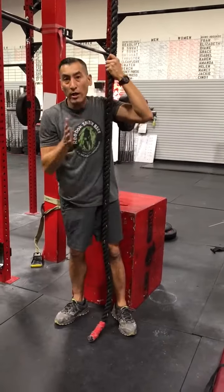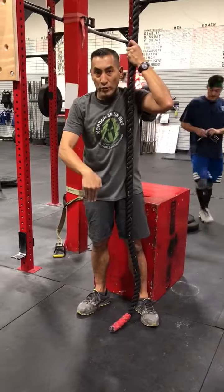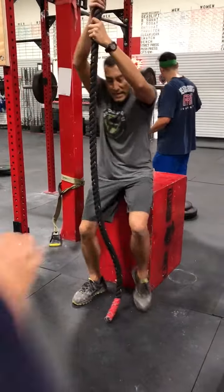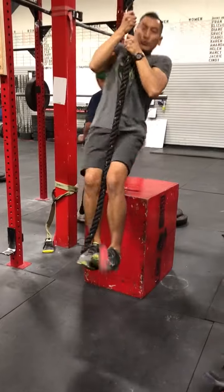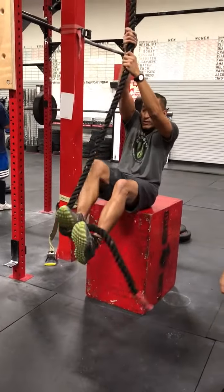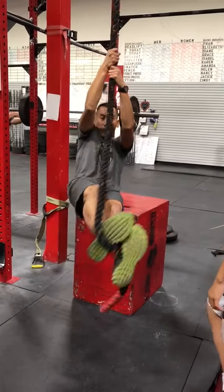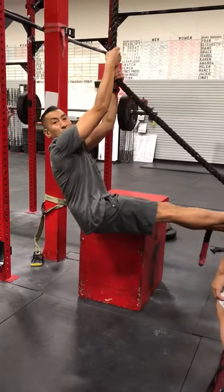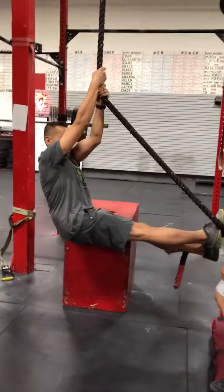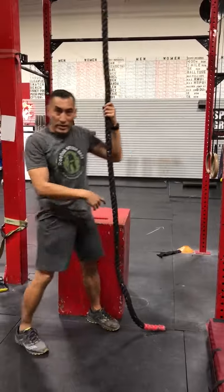The technique here is this: just like on the wall, if you're straight up and down, there's a lot of gravity pulling you down, and you'll slide down faster. But if you're at an angle like this, there's less weight to hold. Not as much weight to hold yourself up. So you guys try that.